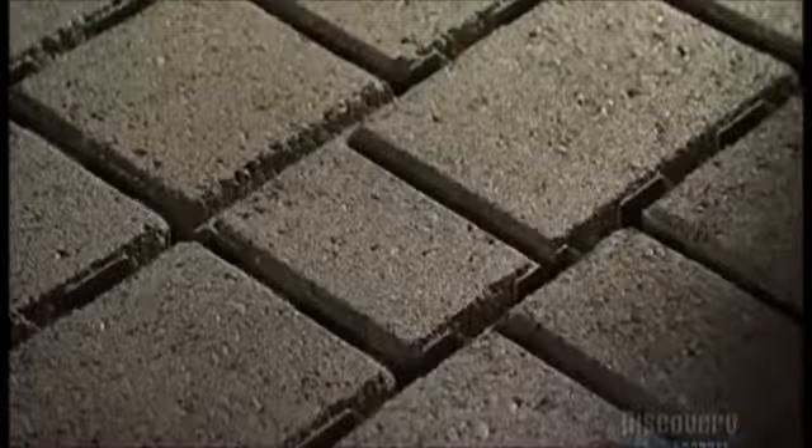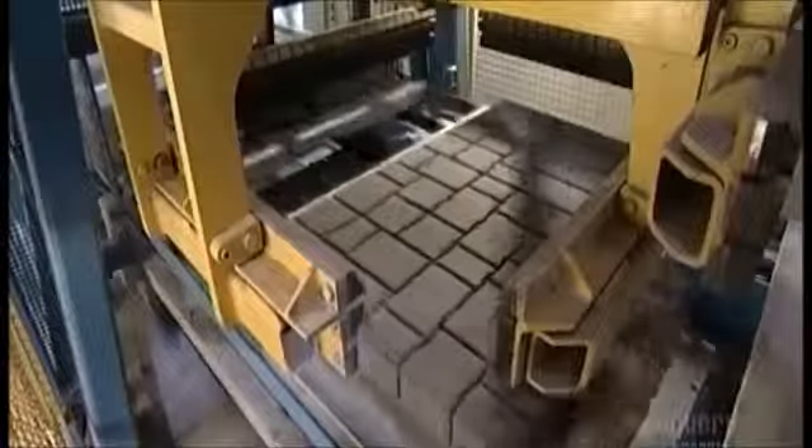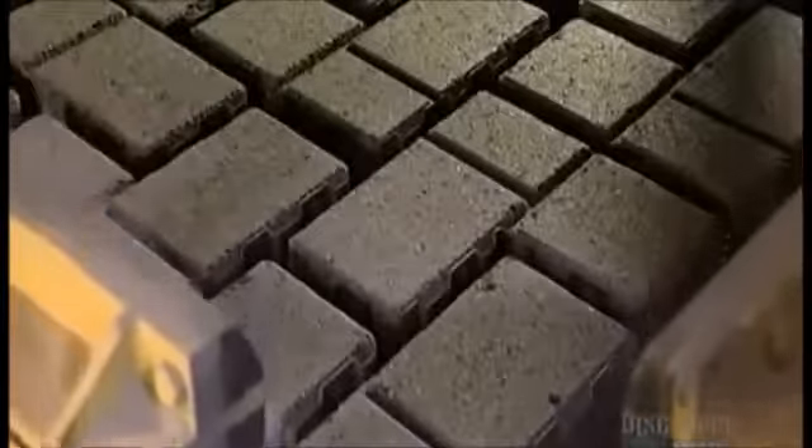The pavers are now sturdy enough to handle. Four steel arms with rubber pads move in and straighten the stones on the board. These alignment arms are hydraulically driven and arrange the concrete pavers so they interlock snugly.